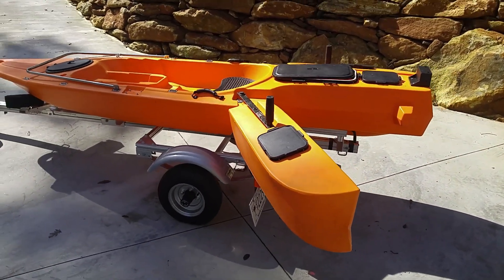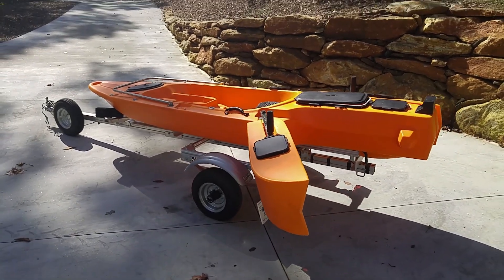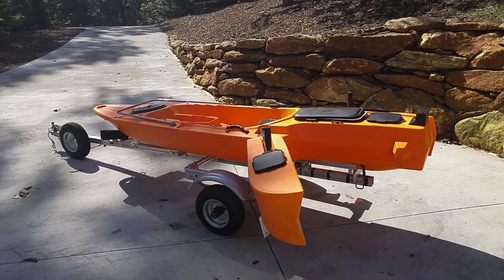And then these pull out as stabilizers on either side. So this is going to be a really fun little project to do, and I'll add a little section every time I do something.